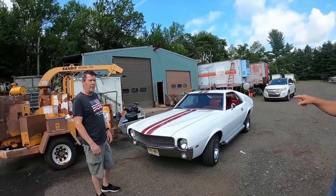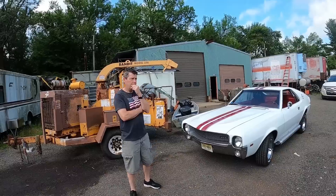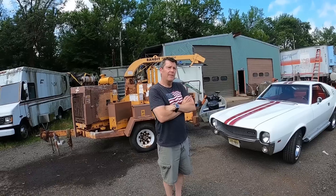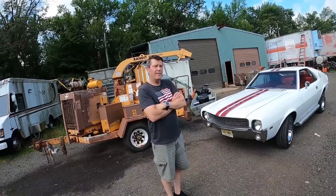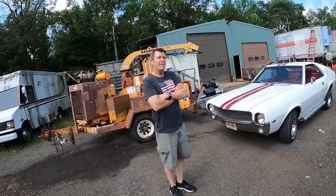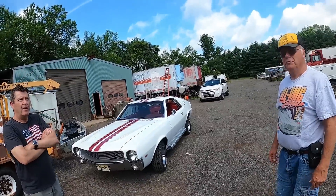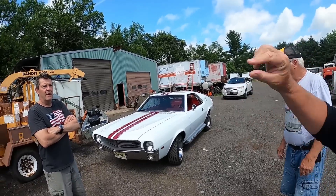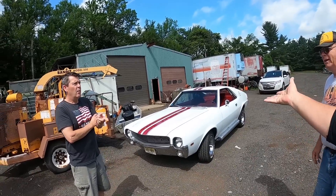This car, compared to its compatible Javelin, is 10 inches shorter than the Javelin. And like the '69 — when I think of an AMX, is this the one that was like the famous red, white, and blue one? Is the '69 like the desirable one? I would think 1970 would be more desirable — I would agree with that. The '70 was the last year of that car, the pinnacle of it, but they all look gorgeous.